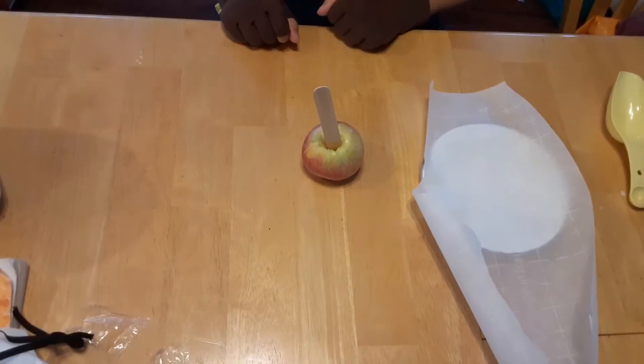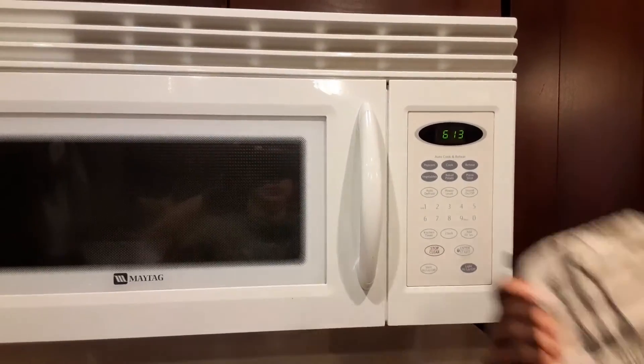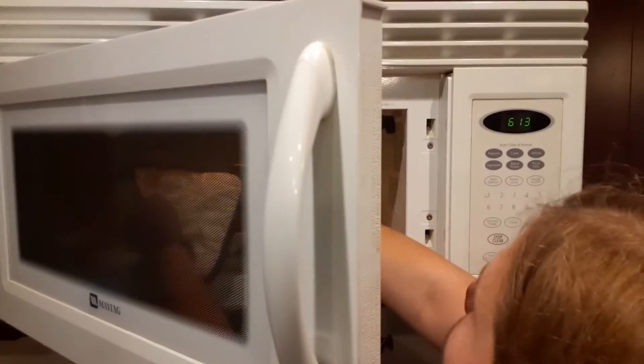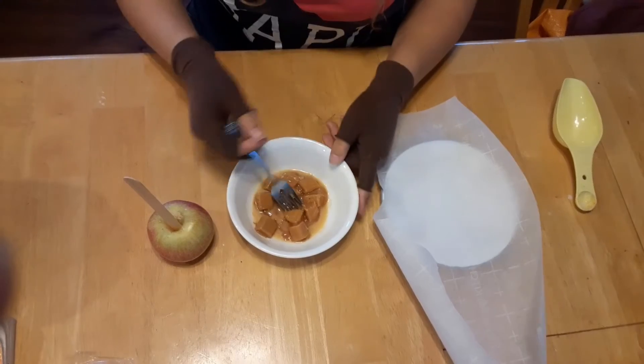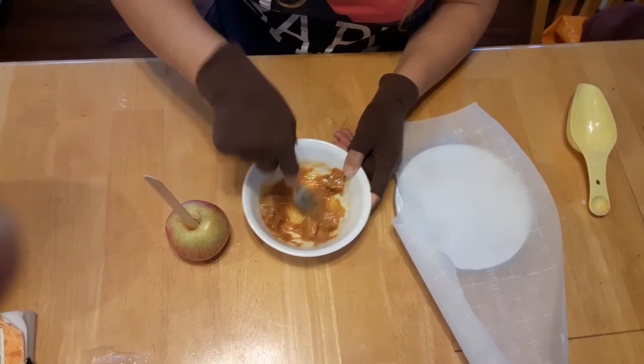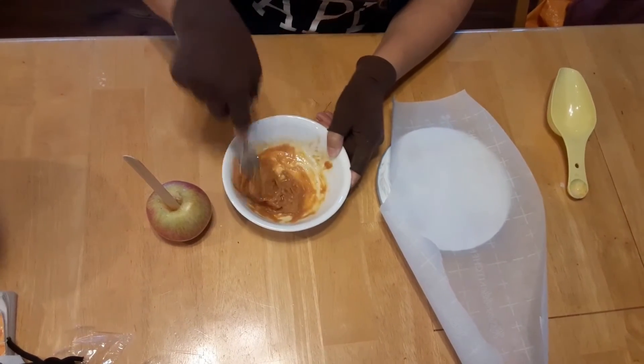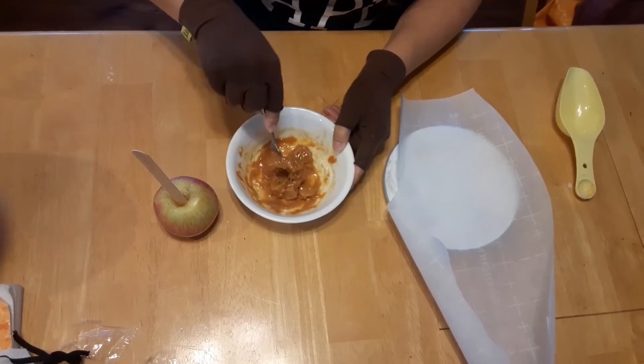Let's go check on the caramel. Now that the timer's gone off we're going to take our hot pads and take out the caramel. As you can see the caramel is starting to melt, so we're just gonna give it a good stir, then pop this back in the microwave.